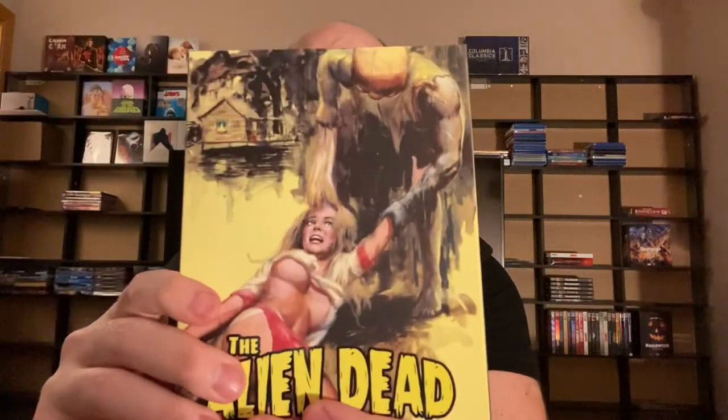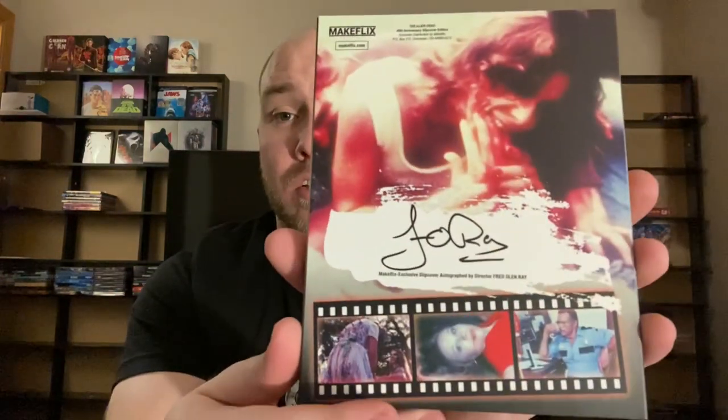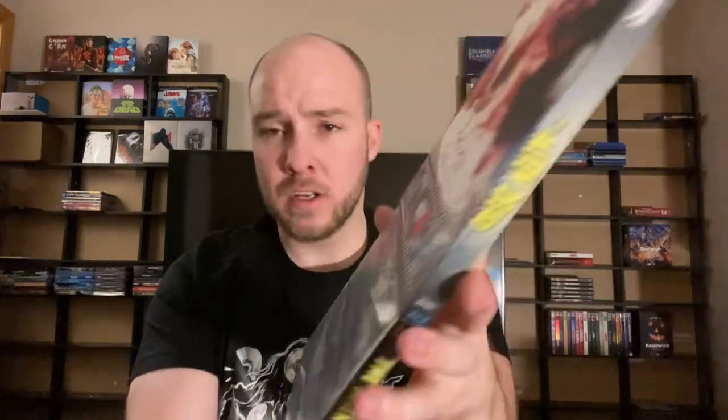And here is the Alien Dead. There's the front — another really nice slipcover that I really liked a lot, which is why I wanted to grab this one. Here's your autograph on the back, another Signature Edition. I've heard pretty bad things about most of these. It says 'They came from outer space to eat the living.' There's not much listed about special features. But Alien Dead was definitely one of the ones I ordered.